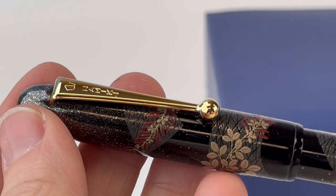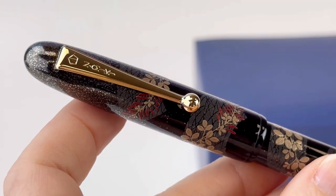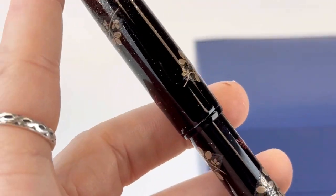The nib is a number 10, 18 karat gold nib with rhodium plating to create that dual tone look. The nib also features a beautiful depiction of the iconic Mount Fuji silhouette. Shop your limited edition Namiki Yukari fountain pens at pinchlay.com, and subscribe here for more at Pinchlay.